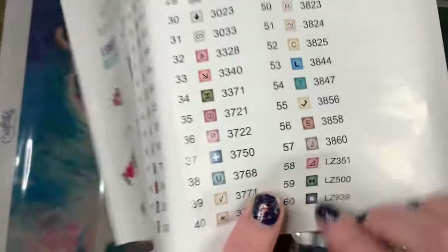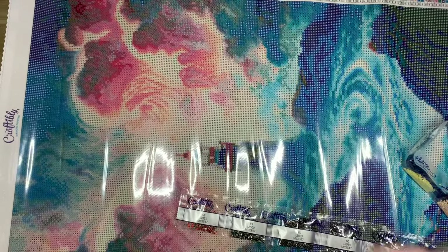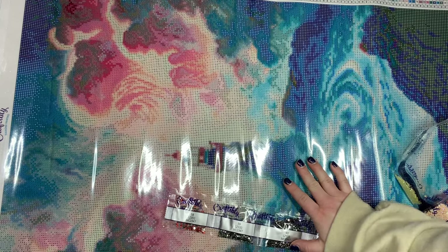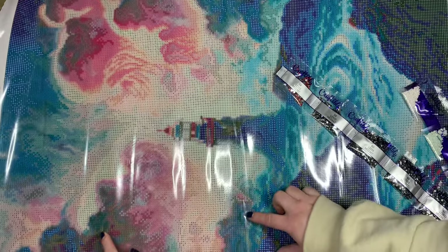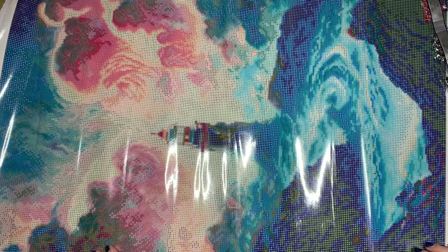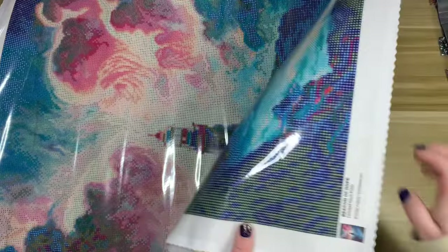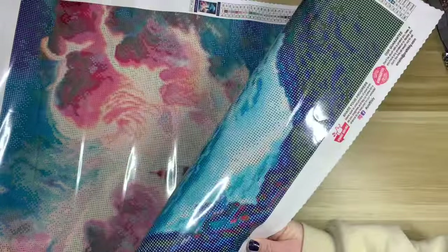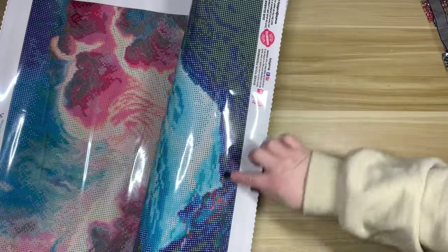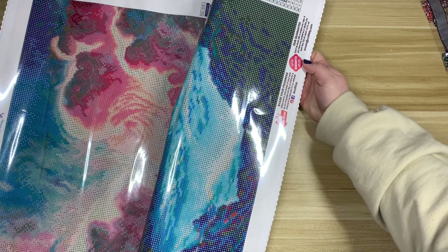Crystal 500 is what I call the 'bow tie symbol.' I'm seeing some of it over here in this area, some here, and also down in this bottom corner. Crystal 939 uses this symbol — I feel like that's going to be towards the bottom. Yes, it's all throughout the bottom here. That's going to be really pretty.